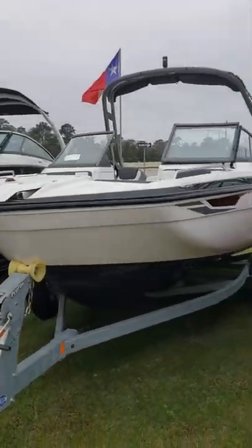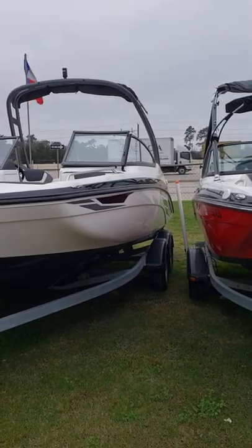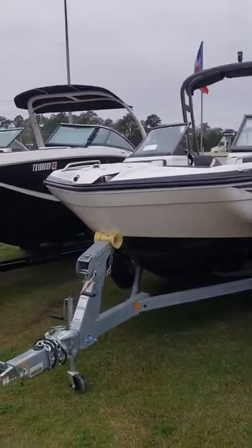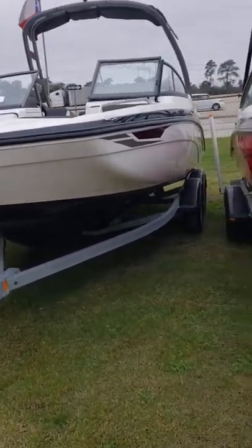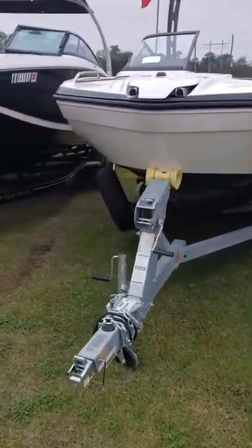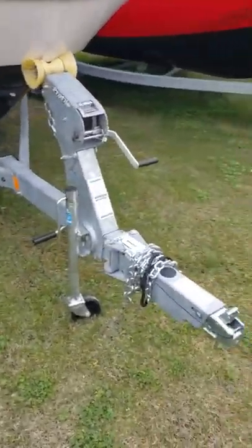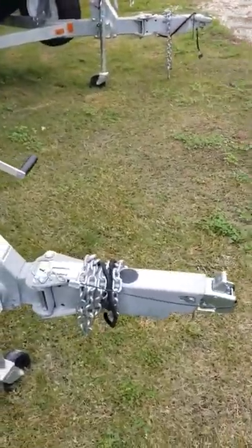Hello, Colby Gardner here with Texas Marine. Today I'm out here with the 2018 Yamaha AR-210. It does include a tandem axle galvanized trailer with a spare jack and fold-away tongue, saving you about two feet.